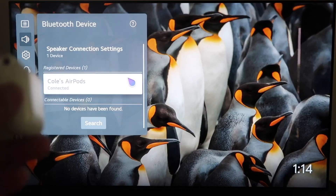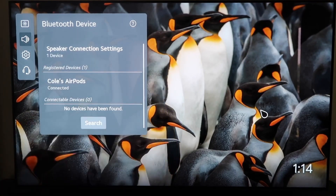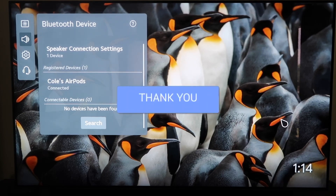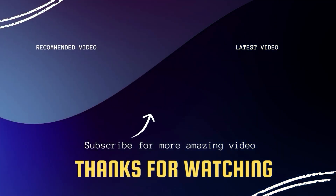Now they are connected and I'll be able to listen to anything on my TV through my AirPods. If you're wanting to watch a movie and you don't want anybody else to listen to it, you can just put them in your ears and you'll be the only one hearing it. So that's how you connect your AirPods to your LG TV. Hopefully this video was helpful — if it was, go ahead and click a thumbs up, subscribe to my channel. I make tech videos all the time and I'd love to have you back in the next one. Take care.